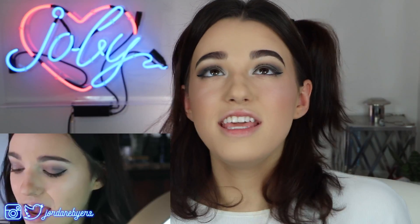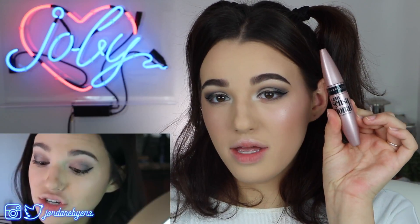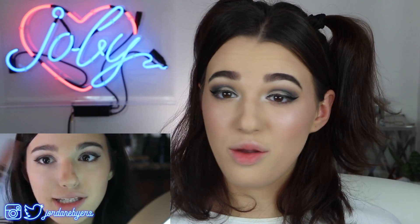This mascara has been a favorite of mine — a holy grail since day one. Not the only favorite, but definitely one of them.